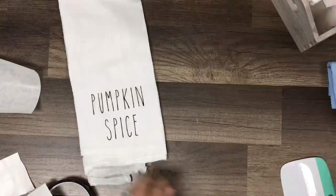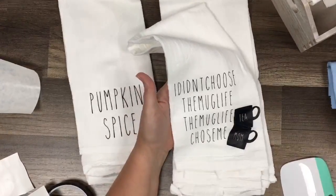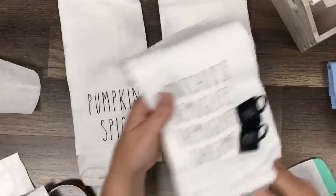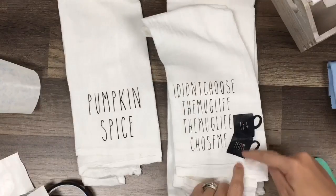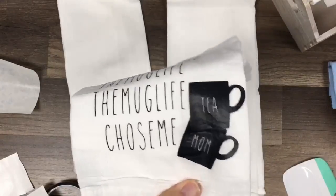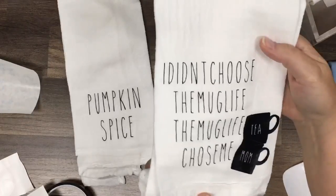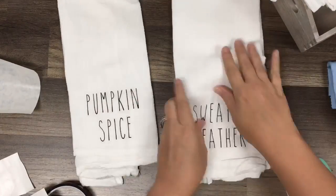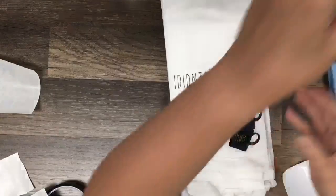Now for the towels. I looked up popular Rae Dunn quotes and found 'I didn't choose the mug life, the mug life chose me.' In design space, I sliced tea and mom out of a mug image and stacked the cups on top of each other - the mug image was free in Cricut design space. I also did sweater weather, pumpkin spice for fall, and I'm giving these away in the giveaway.